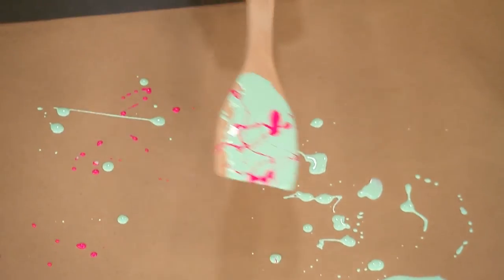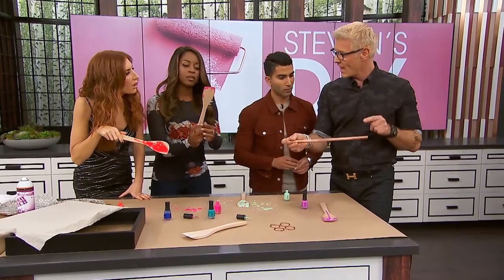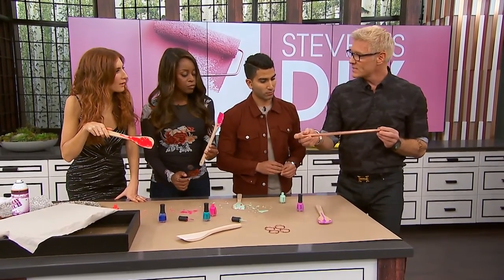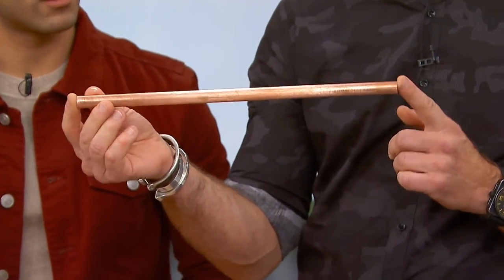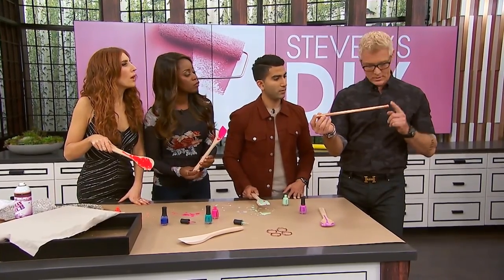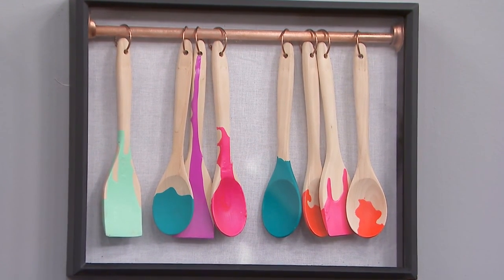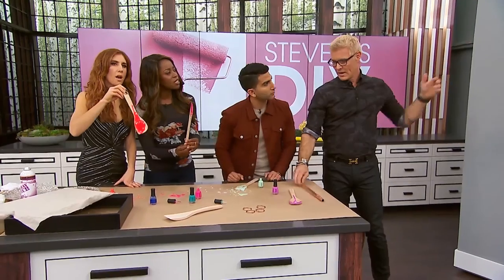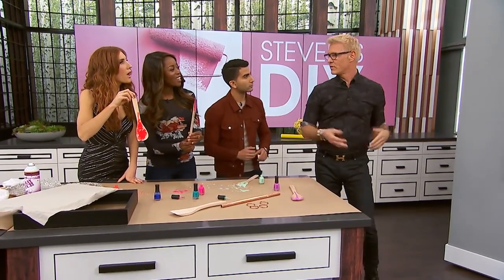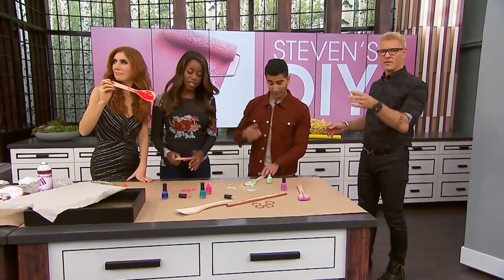Take a shadow box any size, put a piece of copper pipe from end to end, with little flanges — the kind from the hardware store, like the end pieces on a shower curtain rod. We have one up here and we put copper rings on them, and you just hang the spoons up. The cool thing is they can slide back and forth. Couldn't be simpler.